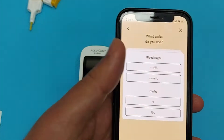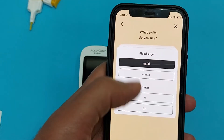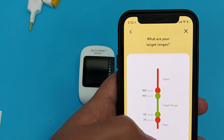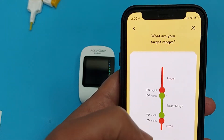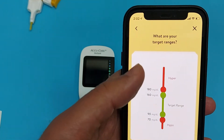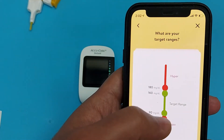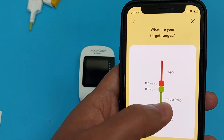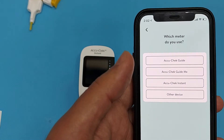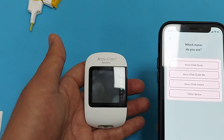Fill up all the details the app requires. Select milligrams per deciliter as the unit, and enter your target blood sugar range. You can discuss your normal blood sugar level with your physician, and he will explain what your normal range should be so you can adjust it here in the app. Now let's connect this glucometer to the smartphone — select the name of your device: EcoCheck instant.